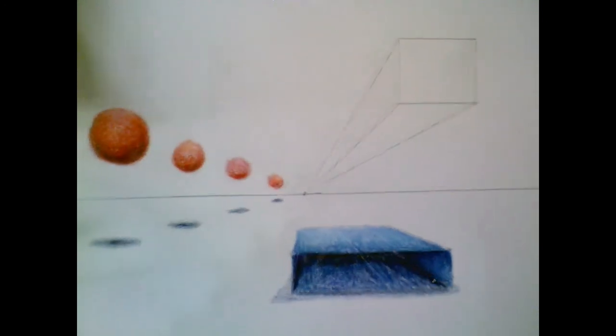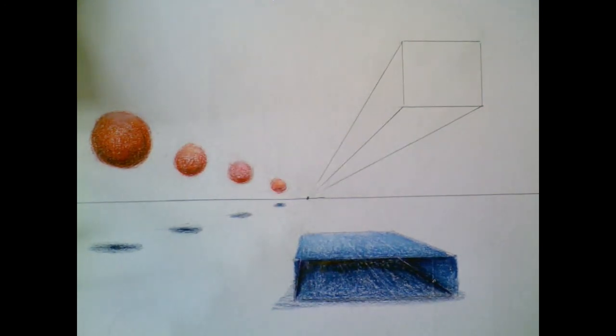That's the gist of how we would do one-point perspective shading. If you guys have any questions, just let me know.